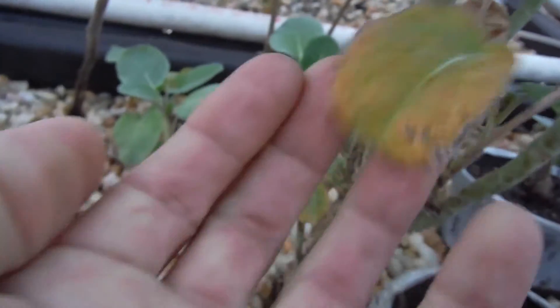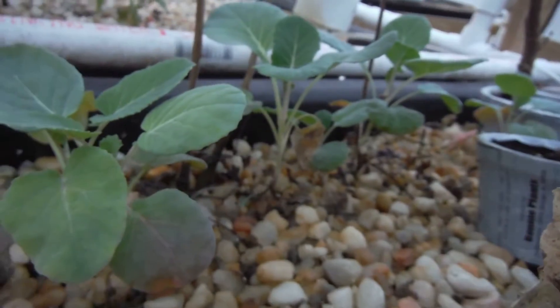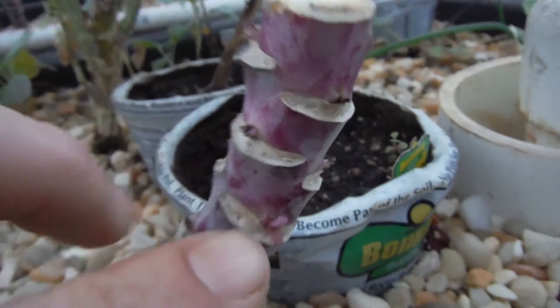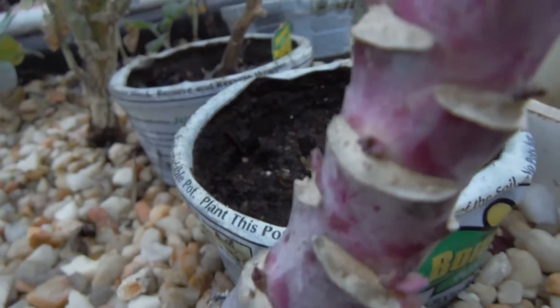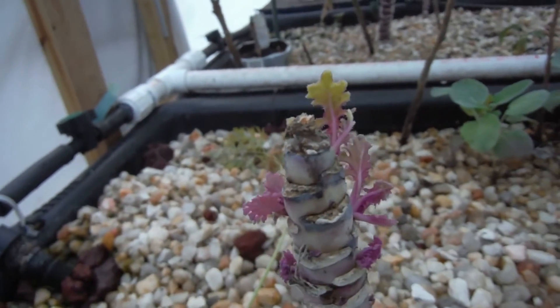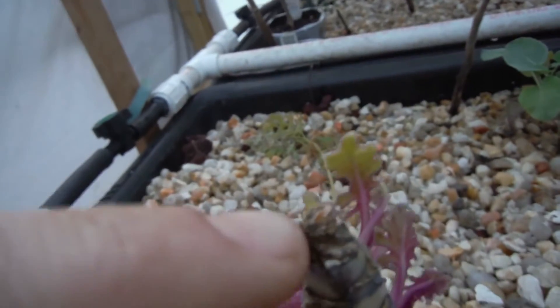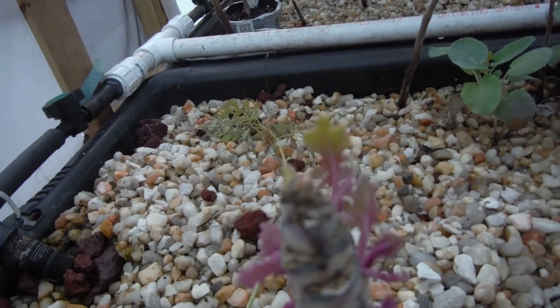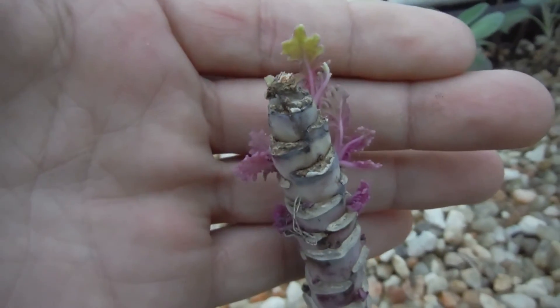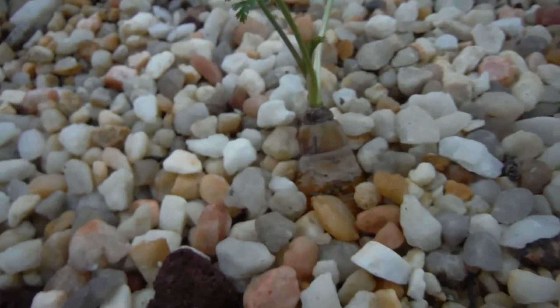We've got some more side shoots popping off down here, some crappy-looking leaves, and new growth right over there — pretty encouraging. Another shot of the rock leaves looking good, and then we move on to my kale. I ended up cutting this one right at the top — there's just a little bit of offshoots in here. This guy over here is just starting to grow again, and got all kinds of new growth popping off — that's my win of the week.